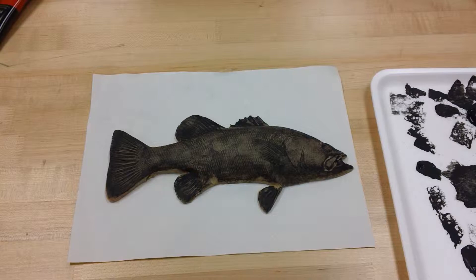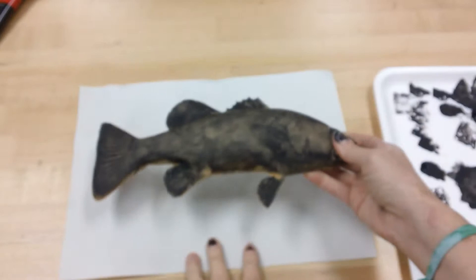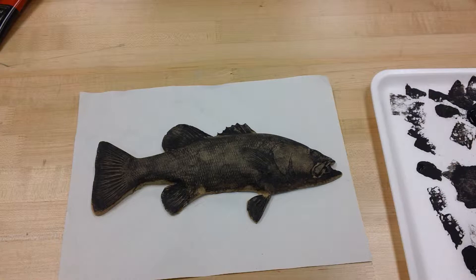Hi second graders. I'm going to show you how to make your own Gyotaku fish print. I have fake fish for you to use. They are made out of rubber and I have a couple different sizes and types. I'm going to show you on this one because it's big and long and I think it will be a great way for you to see how to get this done.